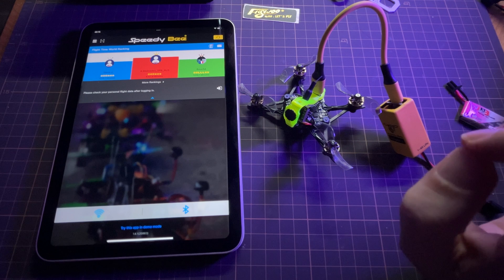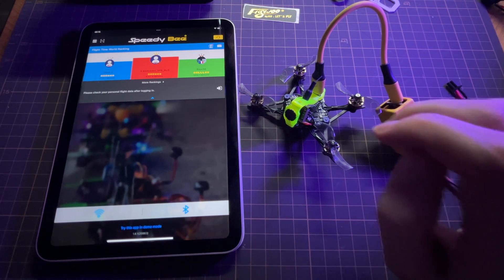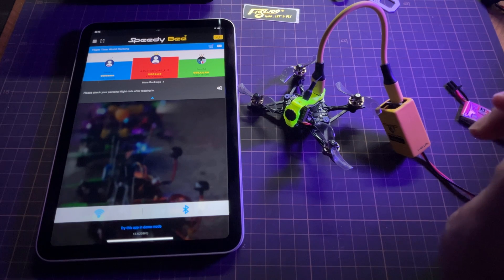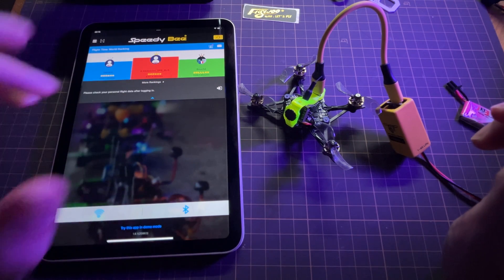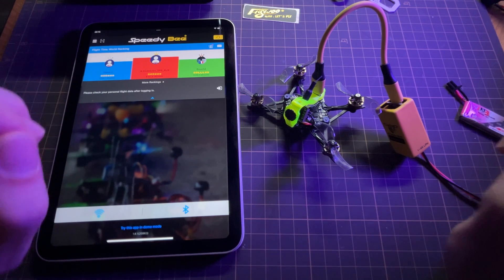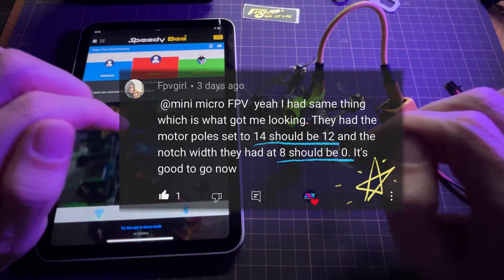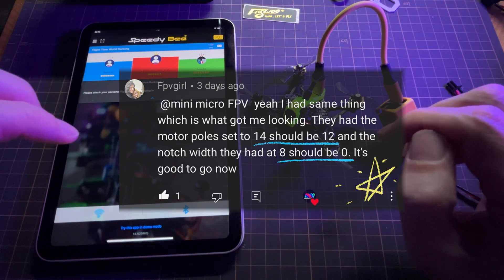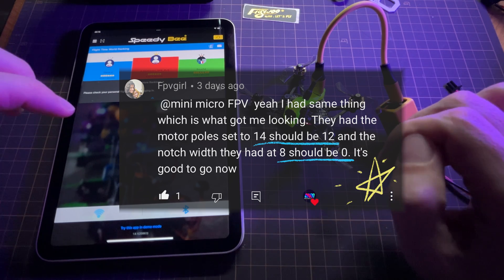Hey everyone, it's Mike here, and I just wanted to do a quick follow-up video on the little Flywoo Firefly 1S Nano Baby. In my last video, I liked this quite a bit, but I was having a little bit of vibration at low RPM, which I attributed to my particular set of motors and props. But a very helpful viewer pointed out that there's a mistake in the setup of version 1.2 out of the box, in that the number of motor poles or motor magnets is set up incorrectly for the bi-directional ESC.